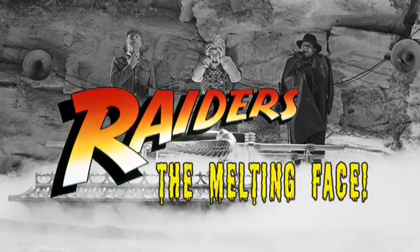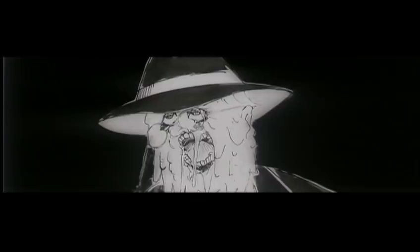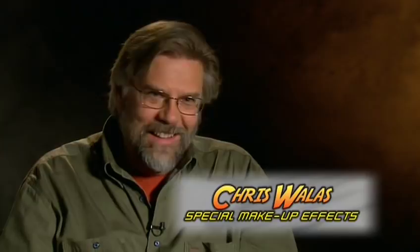When it was brought to me and they said let's do the melting bit, I said okay, there's got to be a way to do that. I'd never done it before, hadn't really done anything like it before, and didn't know anybody who'd done anything like it before.